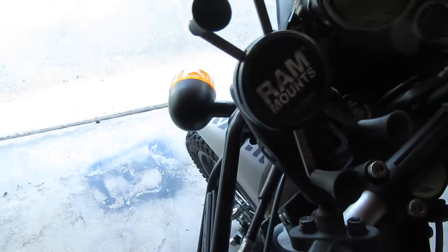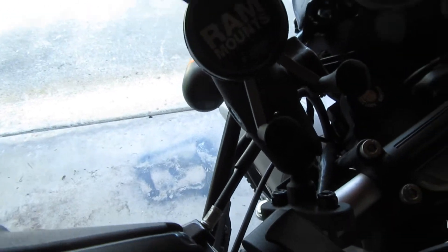There's my other one on the Himalayan - the RAM mount. They're good, but I want something more low profile for the Yamaha.